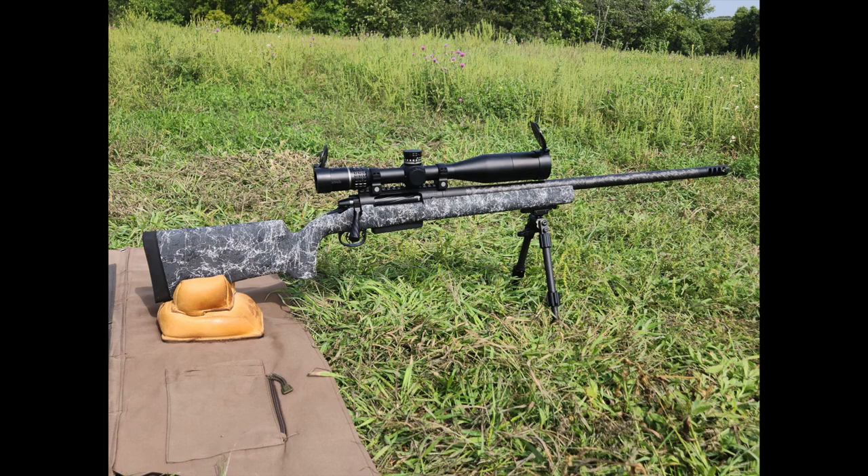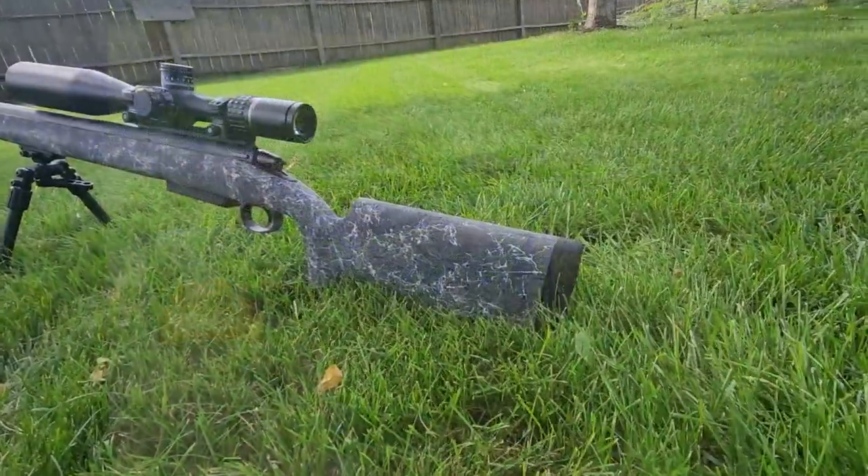Hey guys, this is Tim with Little Crow Gun Works, doing a product review — a success story — on a custom-built 280 Ackley Improved hunting rifle we just finished for a new client. This is the first build we've done for him; he wanted a one-and-done type rifle for big game. He's a smaller-framed guy who didn't want a big magnum but still wanted something that could do the job on deer and elk, so we landed on the 280 Ackley.